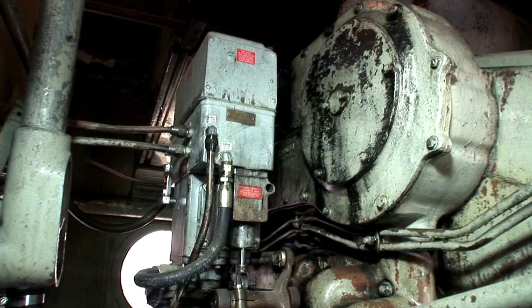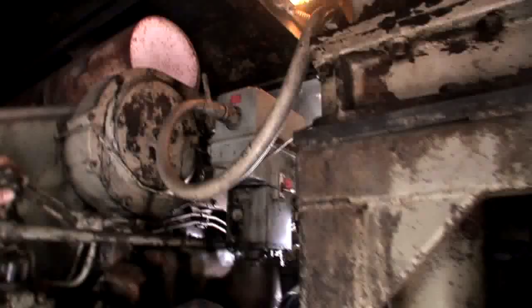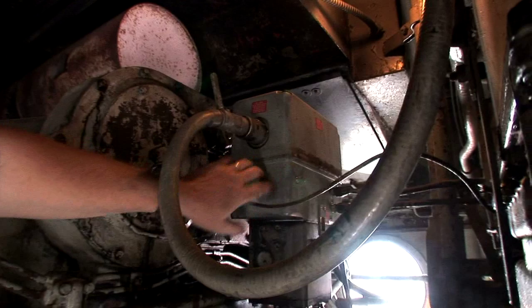This right here is the governor, which controls the speed of the locomotive. There are eight different speeds, and it controls the RPM in the engine from 275 RPM to 975 RPM. The governor also has a button on it for low oil pressure. If the oil pressure gets low, this pops out and shuts the engine down.